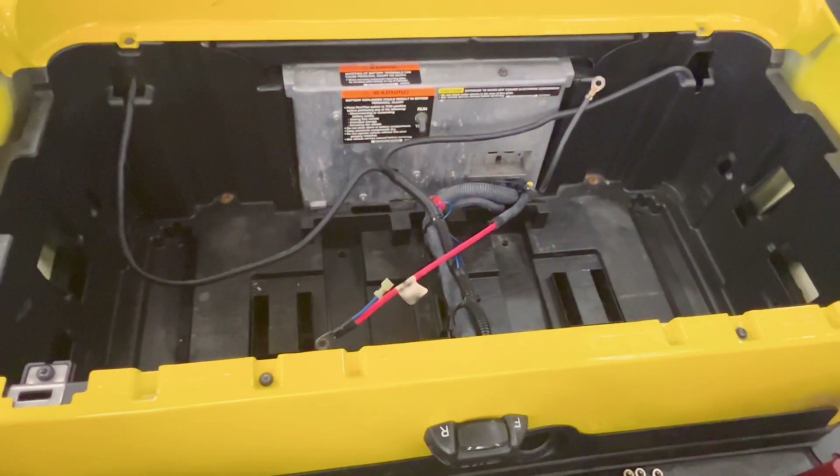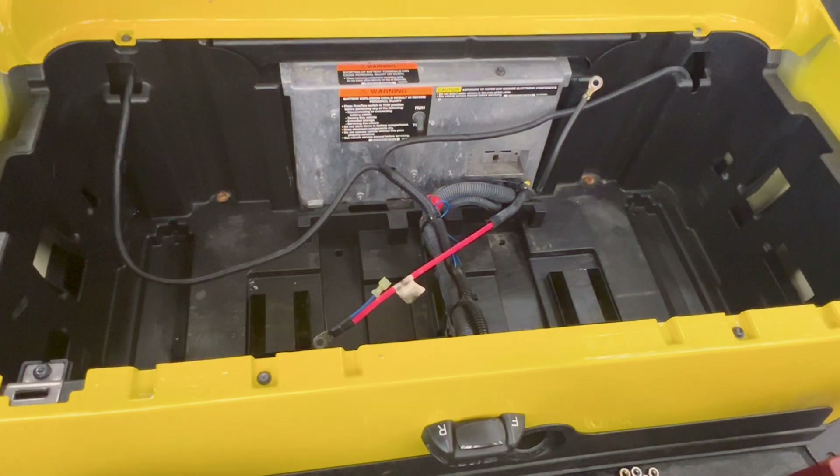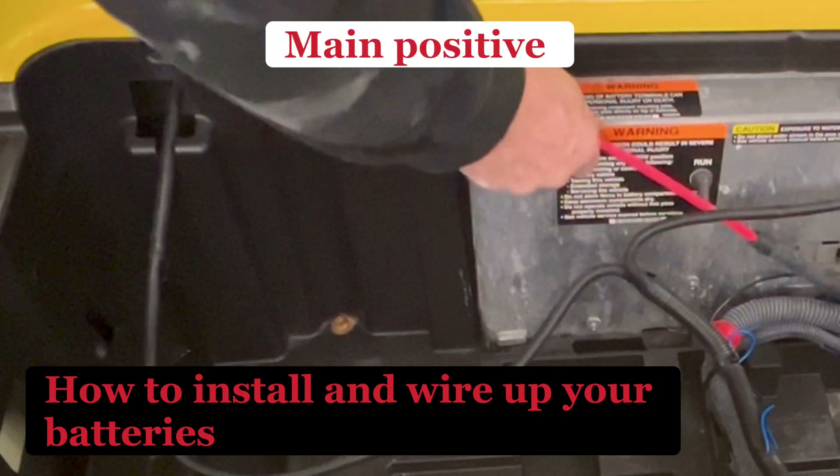Hey, we got a Club Car here. I'm going to show you how to wire a set of batteries. Remember, you can start with one battery and then work your way around.